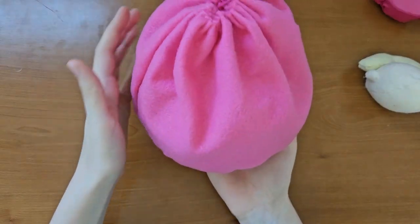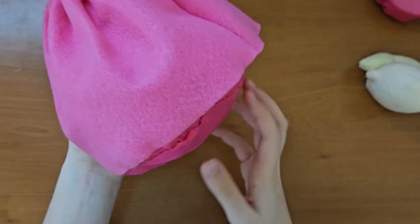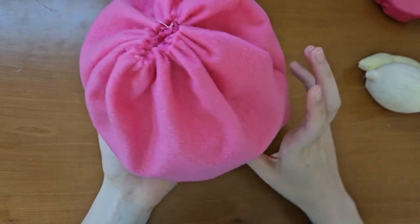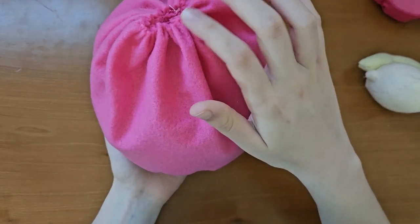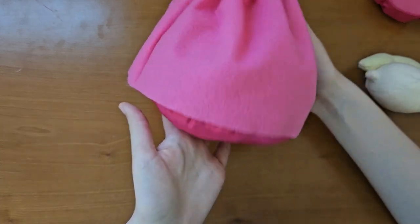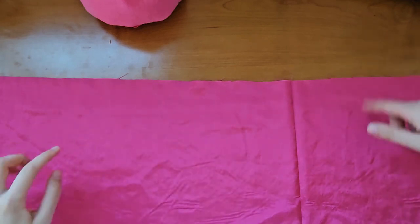I finished sewing the dress. It looks pretty cool, but you can't really see this bottom part that much. So I think I'm going to cut a strip of that color and do the same ruffling thing, because it just kind of looks like she's floating when I put it down.